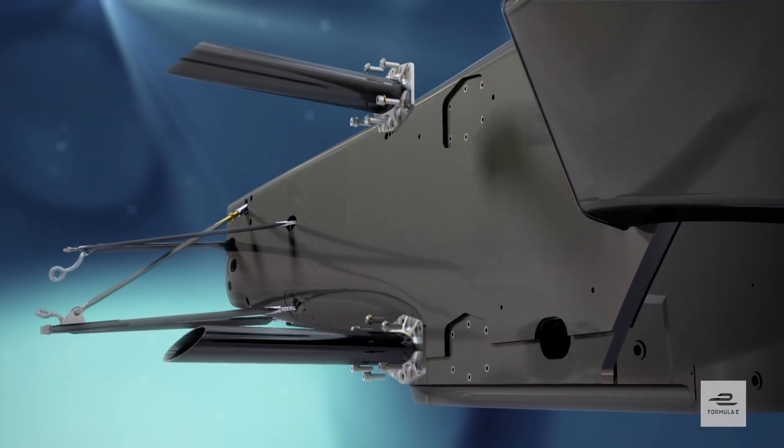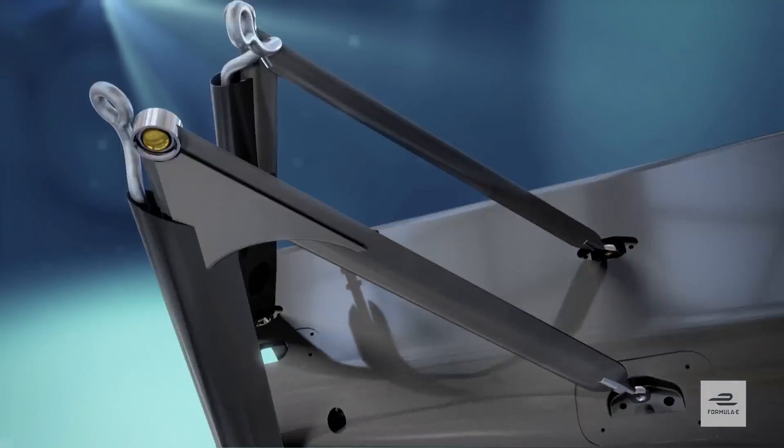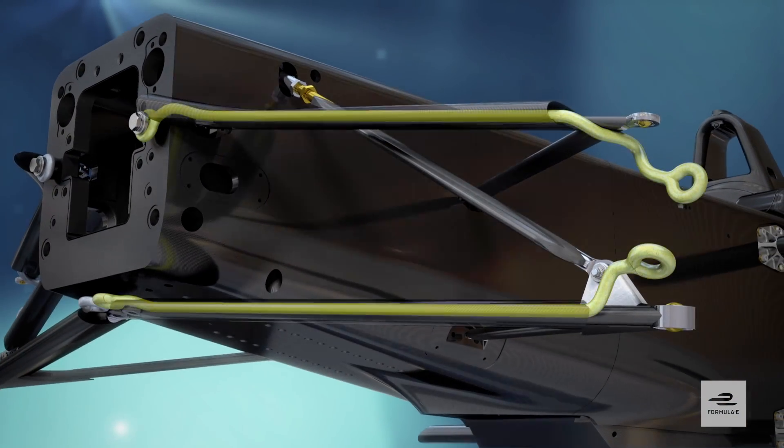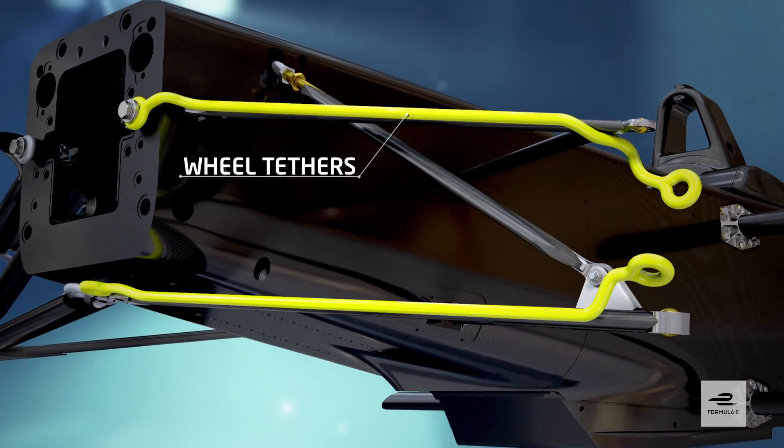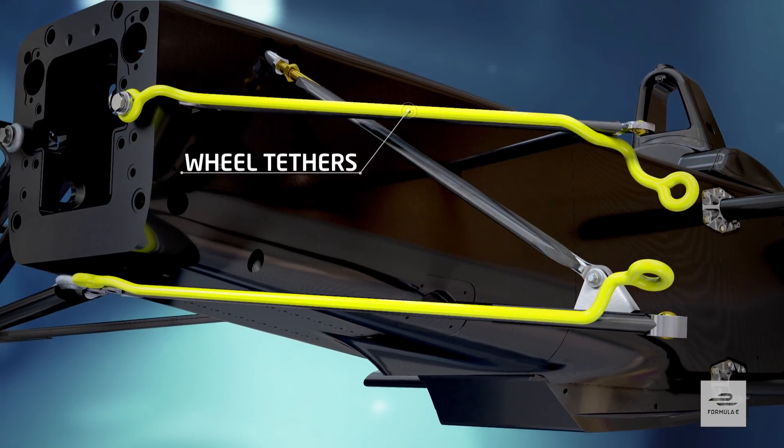The front suspension is bolted directly to the monocoque, and in a further safety measure, twin wheel tethers made from high tensile strength Xylon prevent the front wheels from becoming completely detached from the car in a collision and injuring drivers or anyone else.